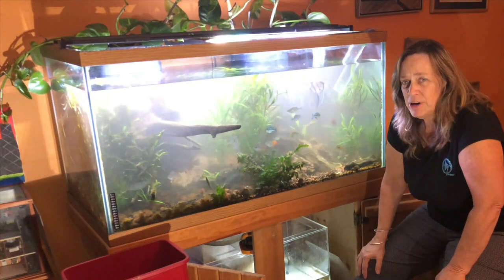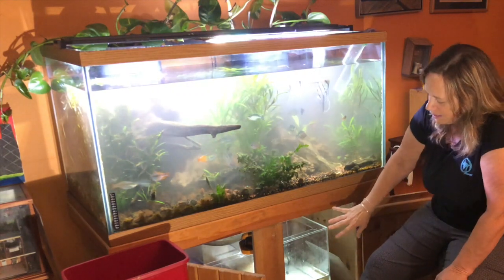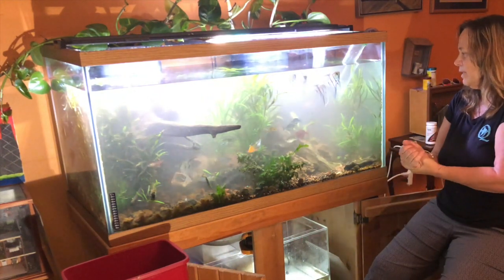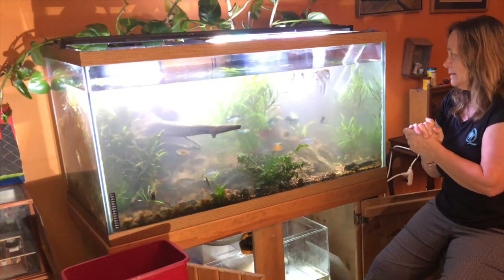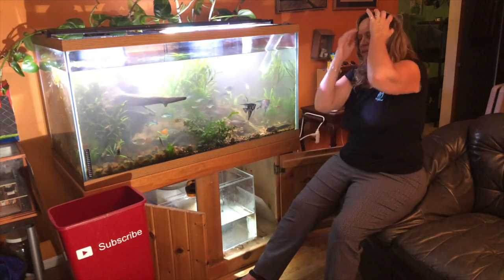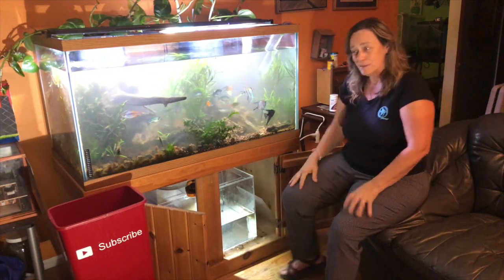So now I'm going to finish. I just did the water change. I cleaned gravel vacuumed the sump three times already and now it's time to fill it up. Hopefully the fish will forgive me. Let me go back into time-lapse mode and I'll finish filling up the tank and see how it looks. Thanks for listening to my story.